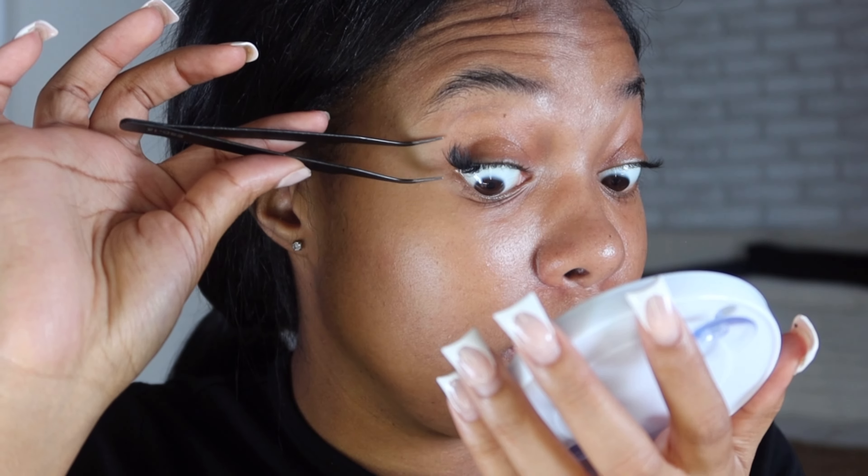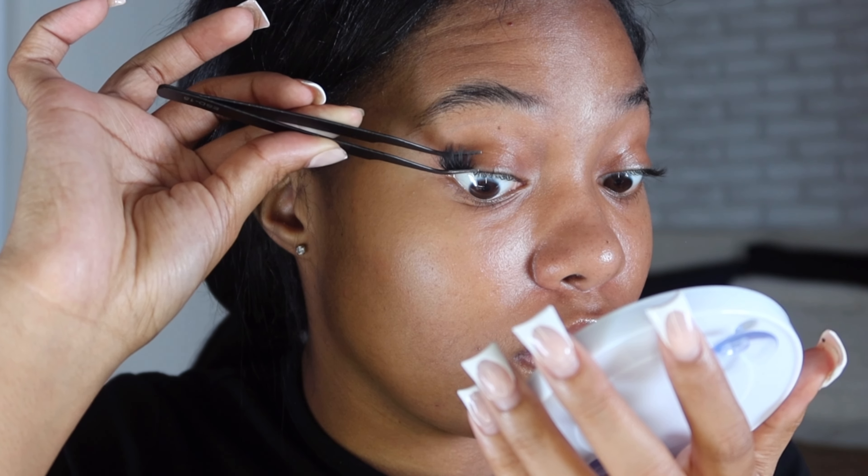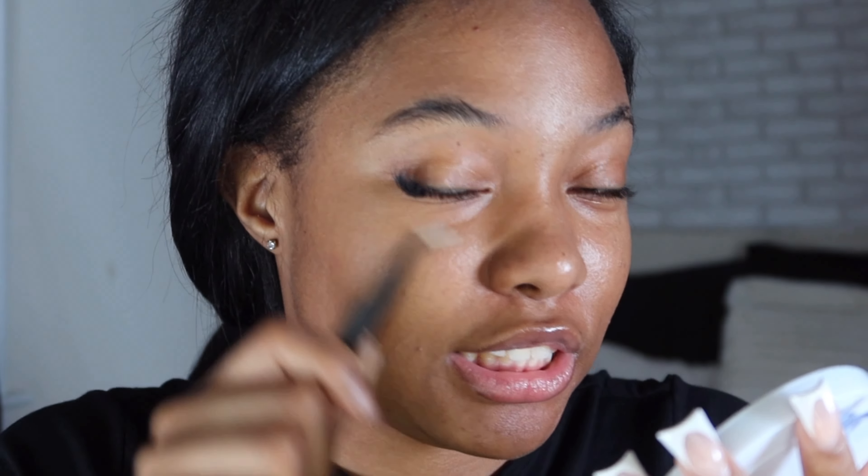With the little tweezers that came with the kit, I go in and squeeze my natural lashes and the lash clusters together so that they stick. Now I'm moving into the second section.